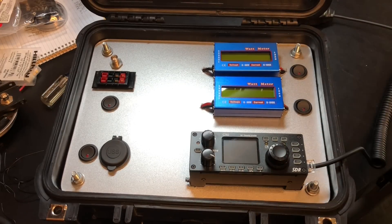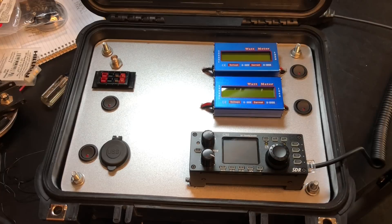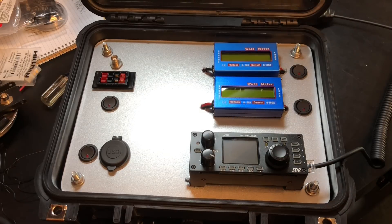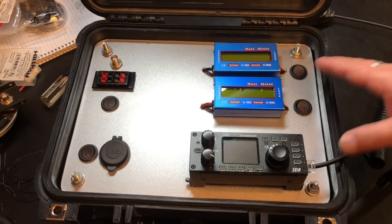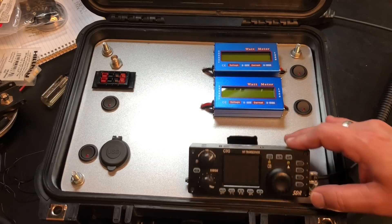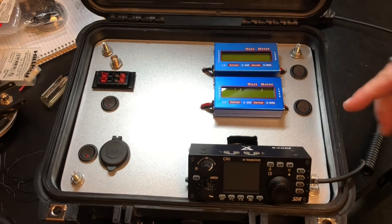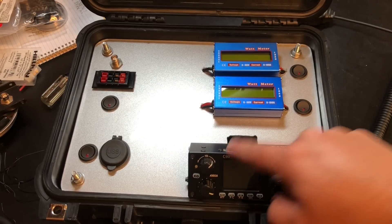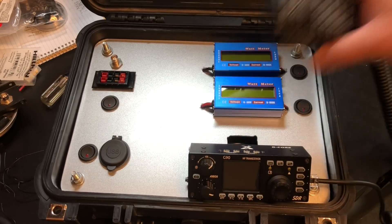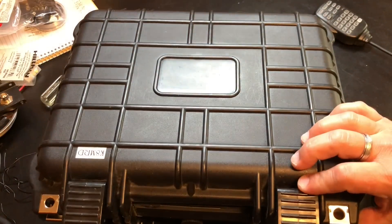The idea of a GoBox has always intrigued me, but I never saw anything that made me say 'I have to have that.' So I spent a lot of time thinking about how I wanted to design and actually use this. First and foremost, we've got our Xiegu G90. I mounted it so I can swivel it up — there's a kickstand underneath so we can prop it up, push the buttons, it stays rigid, we can actually use the radio, and yank on the mic cord without it going anywhere. But I can fold it back and close the lid when I'm done.